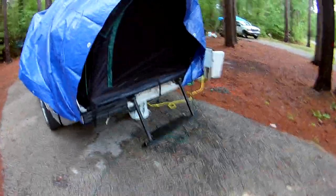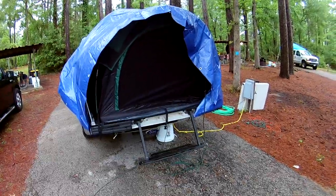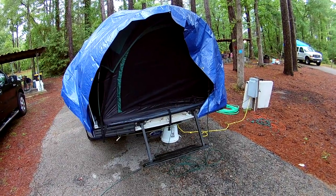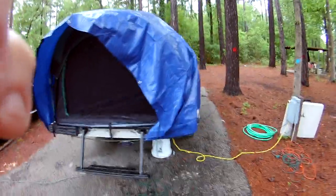Our chance of rain is going to go down as the day goes on. We're about to go back out on the lake again, so I think when we come back I'll pull the tarp off, and in the morning I'll take some more videos of the tent with just the fly on it.